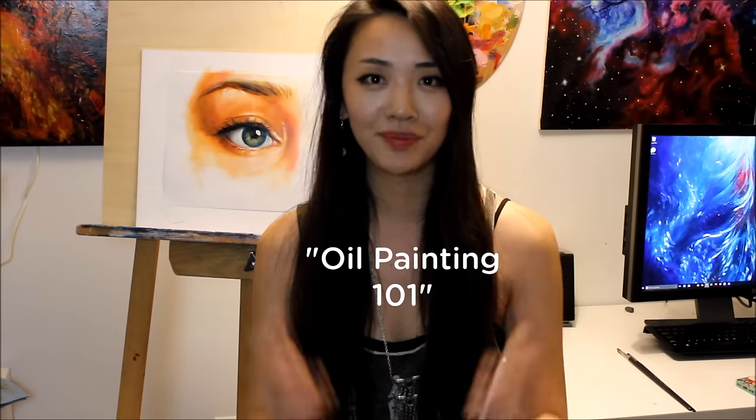Hi everyone, thanks so much for tuning in to this week's painting video. I noticed a lot of you on Instagram have been asking me various questions about my technique and just how to get started with oil painting in general, so I decided to start filming this new video series called Oil Painting One-on-One. In these videos I'll be going through my technique and painting process step by step, and I hope they'll be a useful resource for any aspiring artists out there.